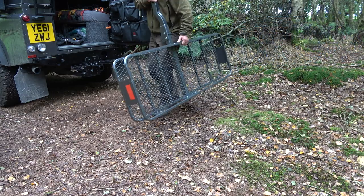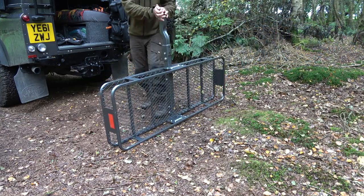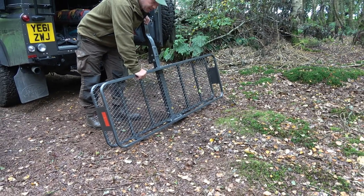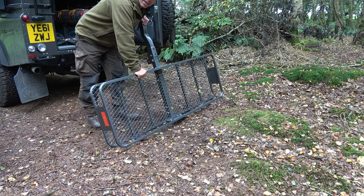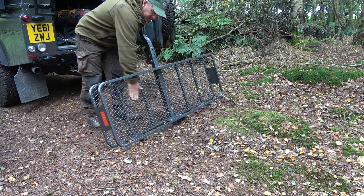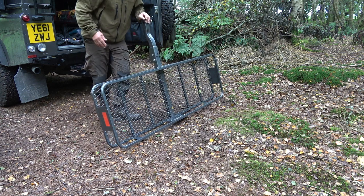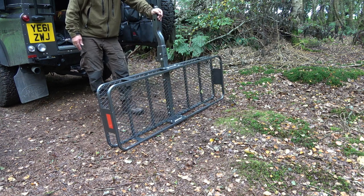Welcome back guys. Just wanted to show you a new piece of kit fitting to the Landy. This product's made by Mockins. It's really heavy duty and it's a grated plate on the bottom. 500lb carrying capacity, so this is going to be perfect for the Land Rover.